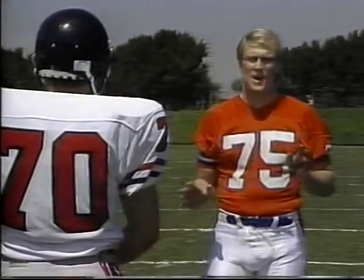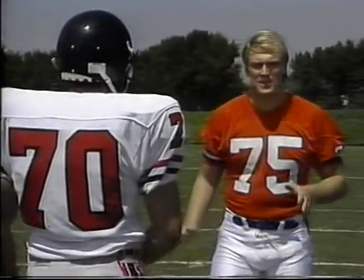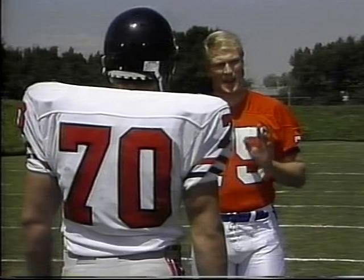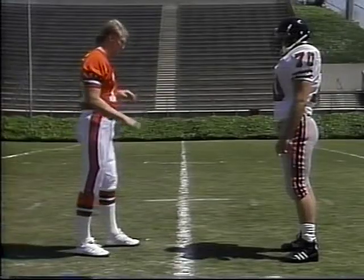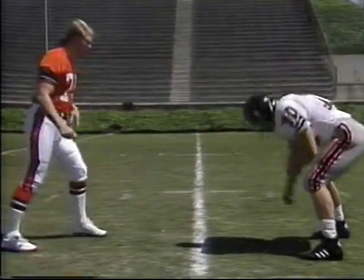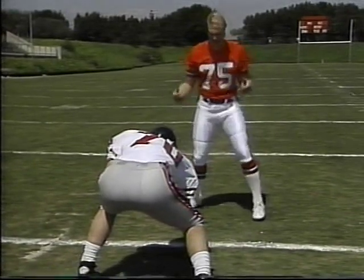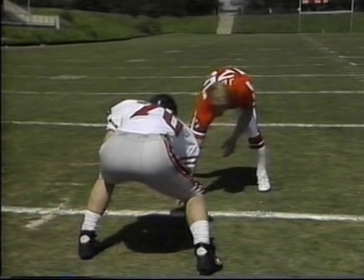What we're going to talk about now is engaging the blocker, and we've got a big offensive lineman here to help us. Basically what we're going to do is get down in our stance and talk about how we engage a blocker on a run block — we're defending the run. This white line here is going to be our line of scrimmage. I'm going to get down in my right-handed stance, my feet spread apart, and get my hand down.